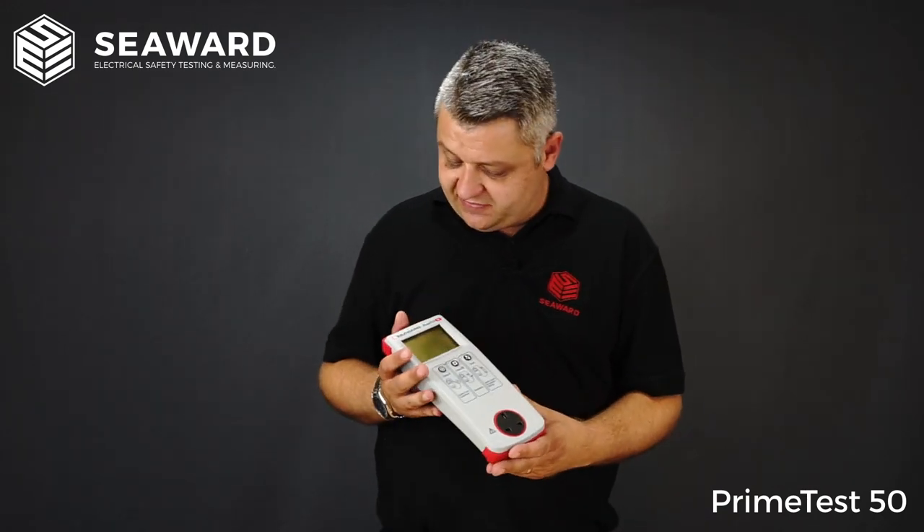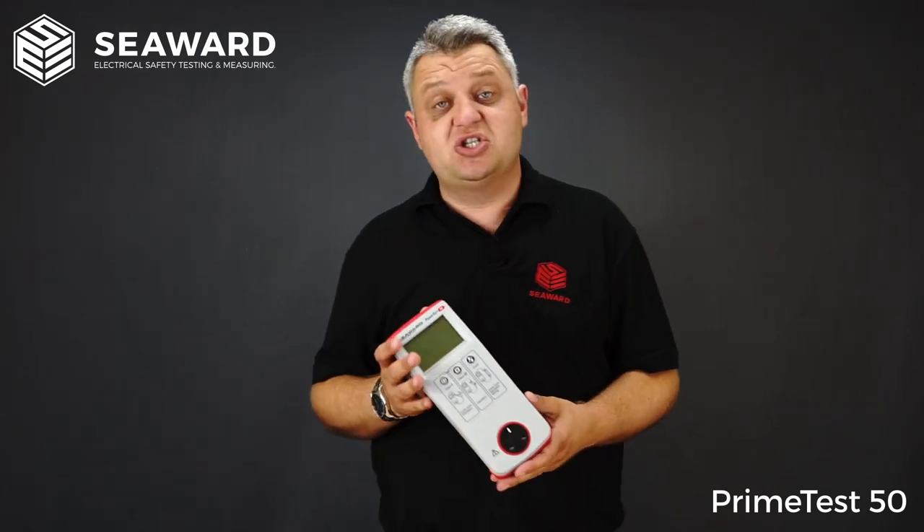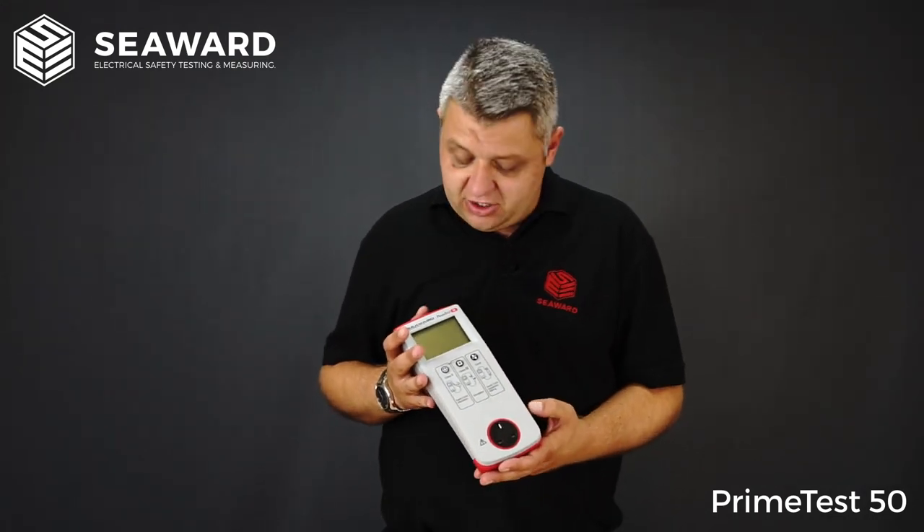The PrimeTest 50 really is ideal for low to medium volume users — maybe service engineers that are looking to carry out testing before they carry out any sort of repairs, or even after a repair, and also can be used for enhanced visual inspections.